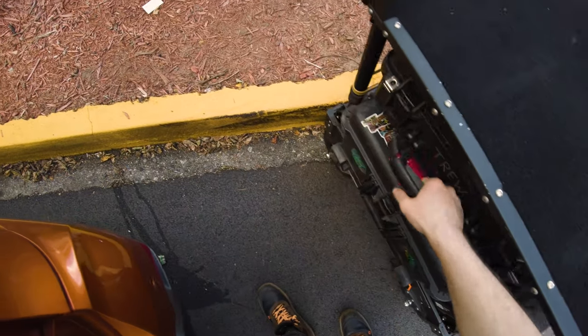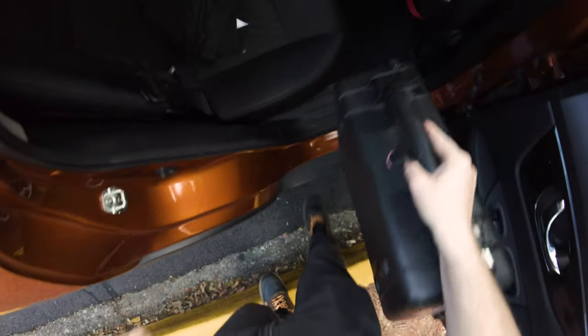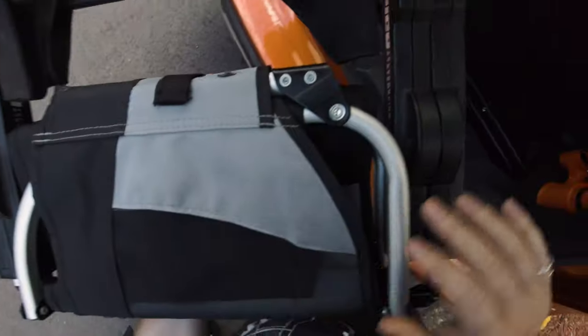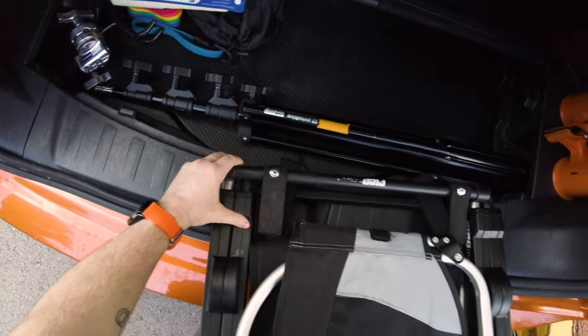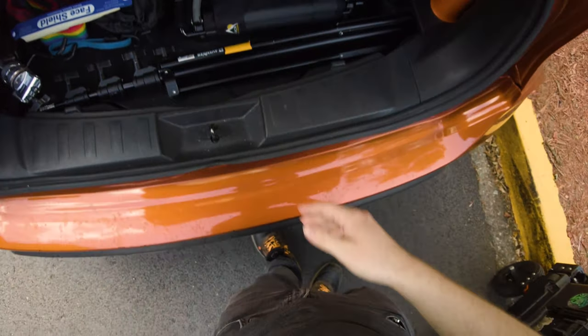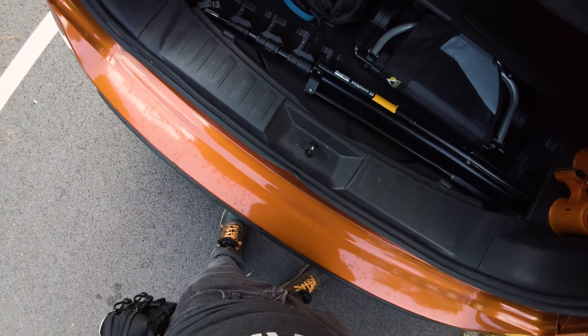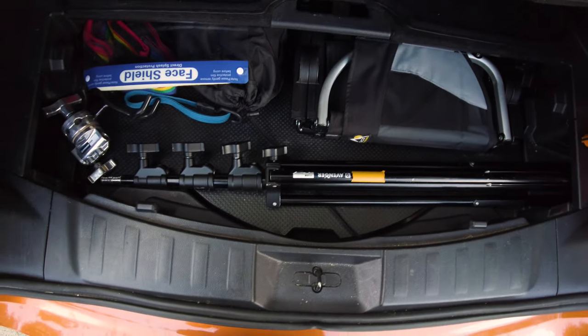We've got my rental from True Audio. True Audio is a local Atlanta audio rental place — highly suggest them. Anytime I need extra wires or anything like that, I always go to True Audio. Shout out to those guys. They actually have something kind of cool — they have one of my shirts displayed in True Audio. They had me give them one of the Pride shirts and they put it up for display, which is just the sweetest gesture. Thank you so much to the guys at True Audio.